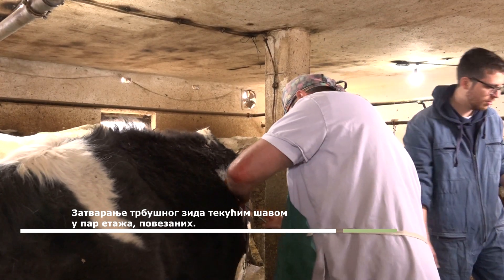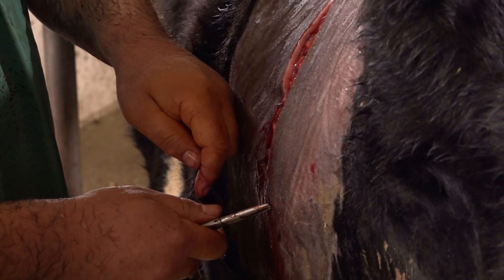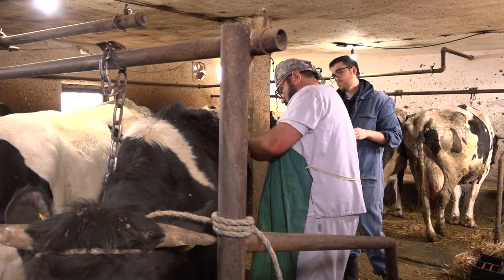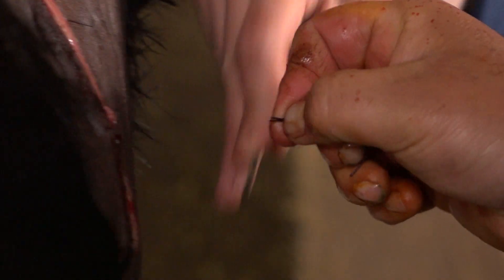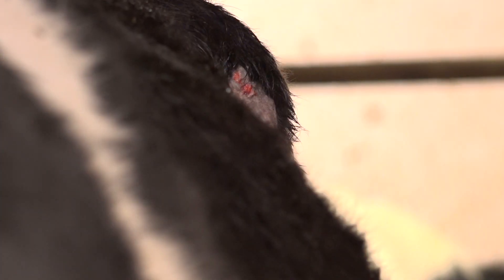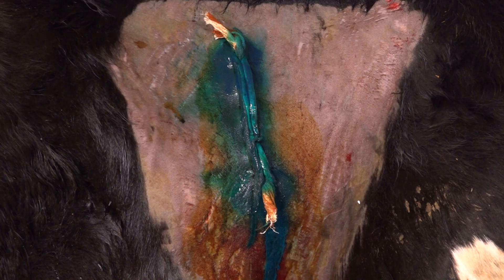After finishing the fixation, I open the trunk. The first layer is the peritoneum, then the next layer. Each layer is sutured individually. I make the opening large enough so that my hand can enter the trunk, so that I can then manipulate and perform the abomasopexy. After that, the operation is successfully finished. We apply antibiotic spray and place a drain. And that's it!